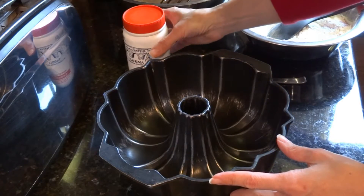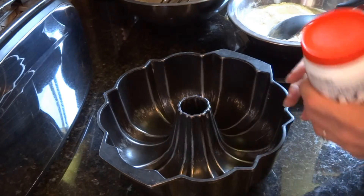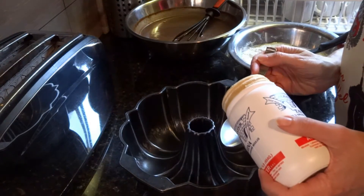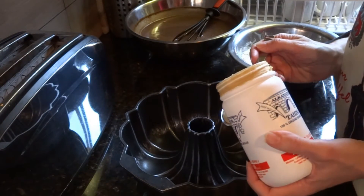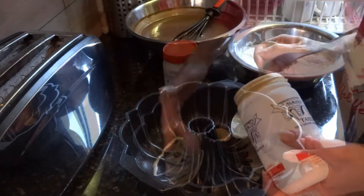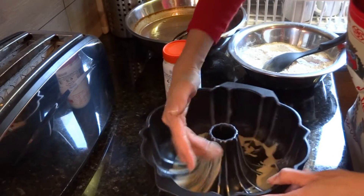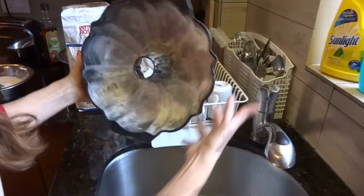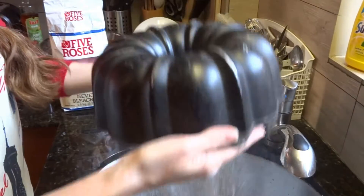Prepare your cake mold for baking. Grease and coat your mold. For best results, use tahini instead of butter. For my mold, 2 tablespoons are enough. Add some flour and distribute all over your mold, then shake off any excess flour.